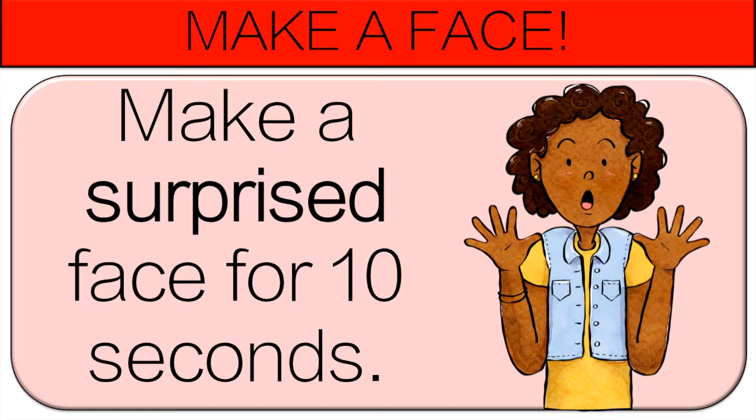45. Now we're going to make a surprised face for 10 seconds. Great job.